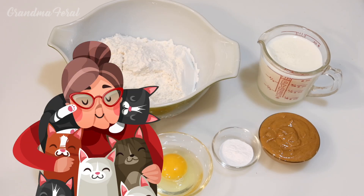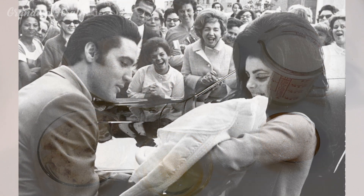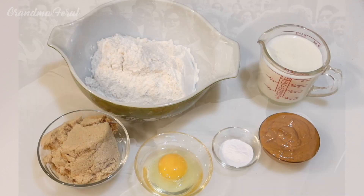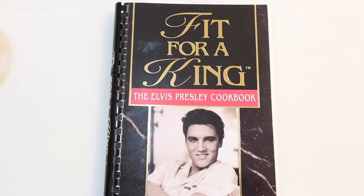Hello everyone, Grandma here. As this month is Elvis's 88th birthday and the sad passing of his daughter Lisa Marie, I thought I would make one of the recipes from the Elvis Presley cookbook, Fit for a King.